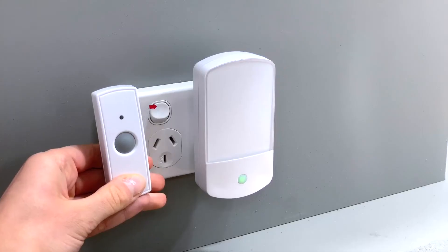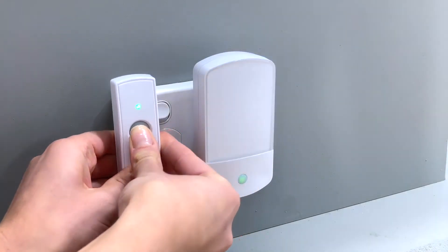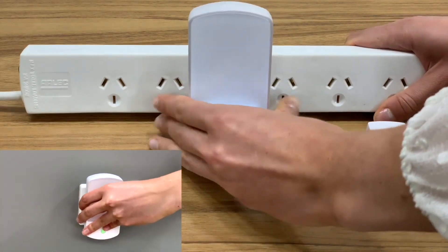To pair the remote to a unit, remove the plastic tab then press to sync. To connect multiple chimes to one remote, complete the same process.